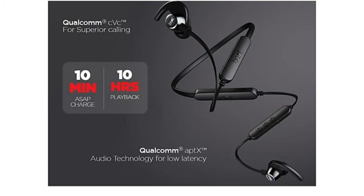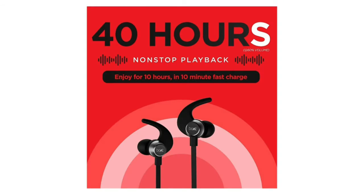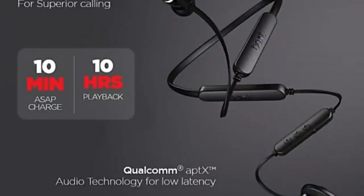It has a low latency mode. The battery supports up to 10 hours of playback with fast charging support, and up to 40 hours of standby time. It also supports Qualcomm APTX for better sound quality.